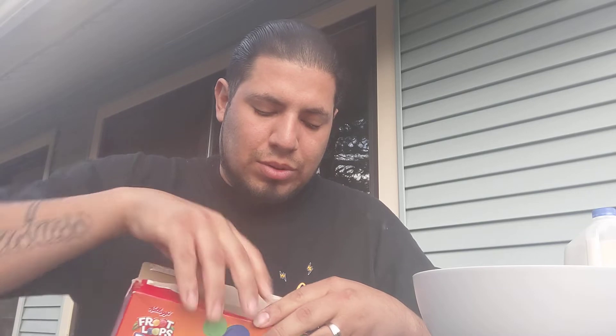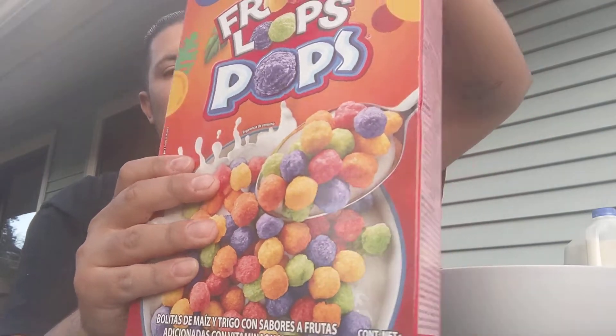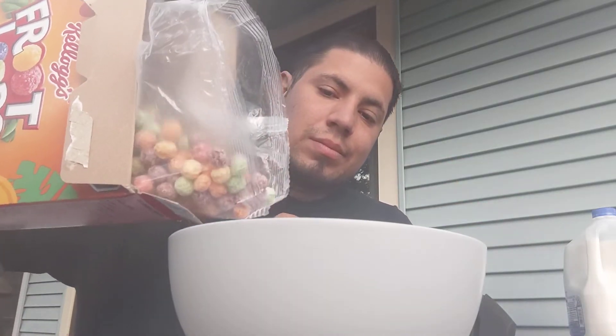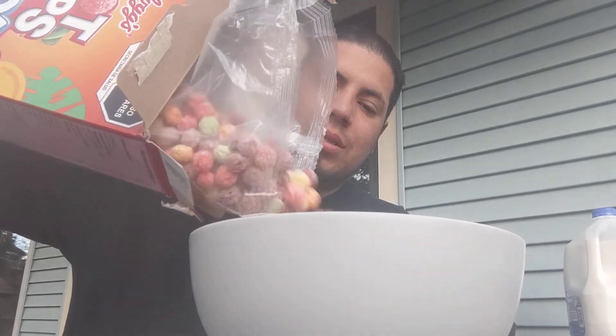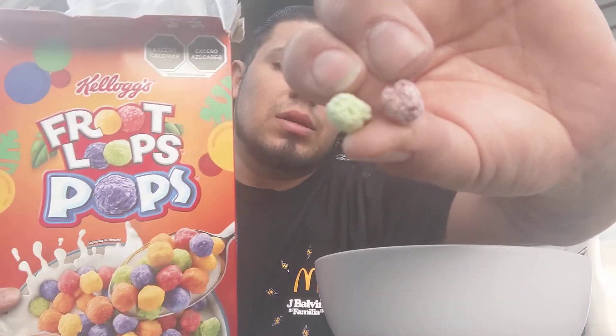We're going to see if there is any difference, any flavor. Most likely there is a texture difference with this. So I'm going to do our review up here. Already I can smell the Fruit Loops, obviously. Crazy to see such a familiar cereal in Pops form instead of its regular Fruit Loops.